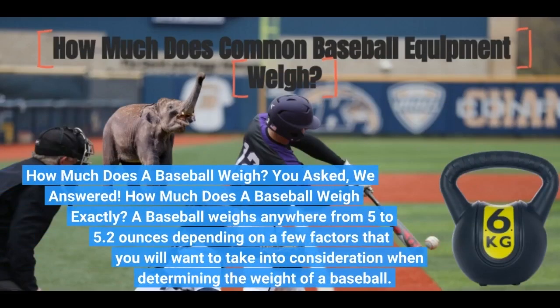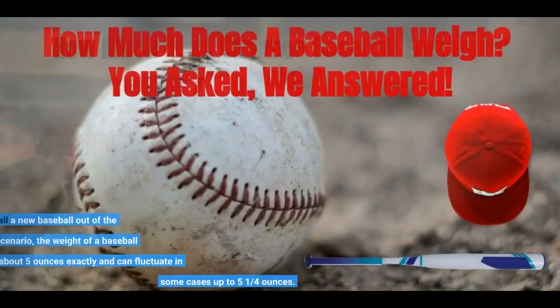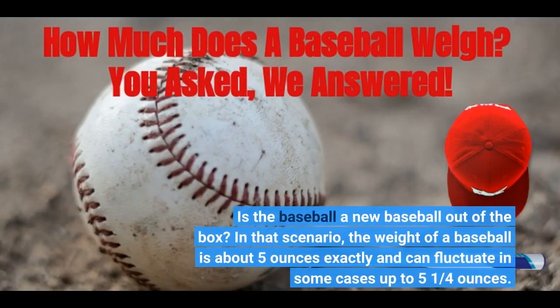How much does a baseball weigh exactly? You asked, we answered. A baseball weighs anywhere from 5 to 5.25 ounces depending on a few factors. If the baseball is a new baseball out of the box, the weight is about 5 ounces exactly and can fluctuate in some cases up to 5 and a quarter ounces.